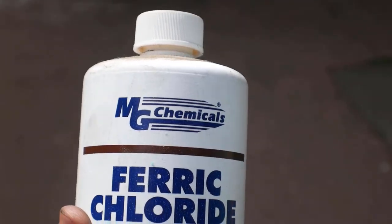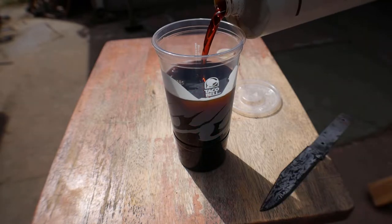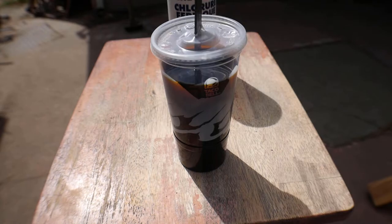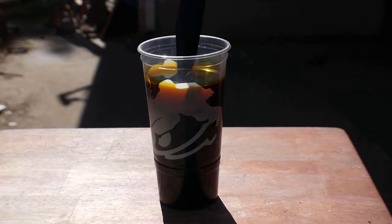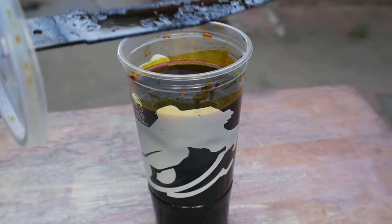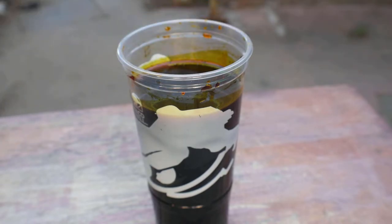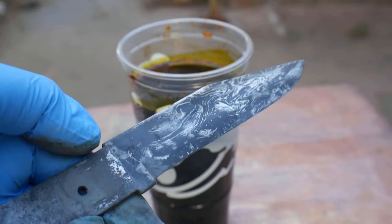This is ferric chloride. It's normally used to etch PCBs, but it also works well on steel. And yes, this is a Taco Bell cup — I'm using the lid to stabilize the knife. Time to take it out. You can neutralize the acid by dipping it in baking soda and hot water. After about an hour and a half, it's etched really deep.